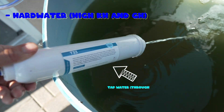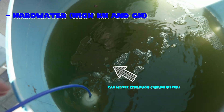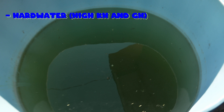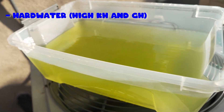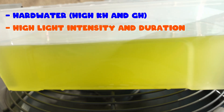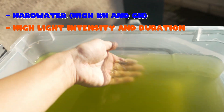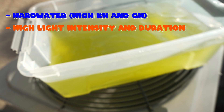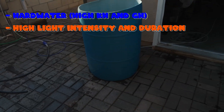Here in Southern California, my water is pretty hard and pretty basic, coming out with a TDS of around 300, so I just simply use that. Second, they like high-intensity, long-duration light. This is why in the summertime you tend to get green water, because the light intensity is a lot higher and the duration is a lot longer.